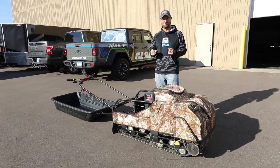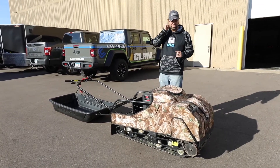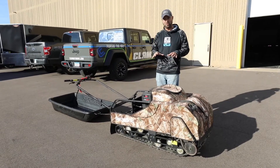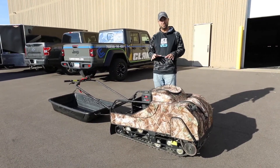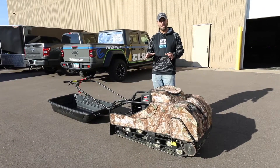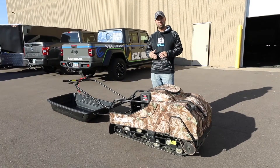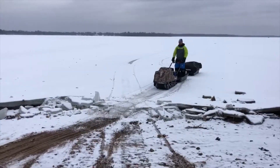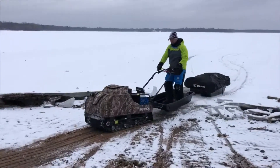We put these things through the ringer last ice fishing season. I can't even tell you how many hundreds of miles this motor has seen — through tough conditions, extreme conditions, all kinds of terrain: uphill, downhill, over ice, over jagged ice, on glare ice, through slush, through mud. We put this thing through the ringer.